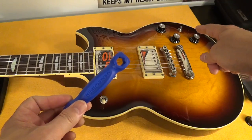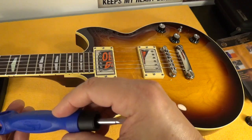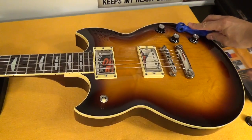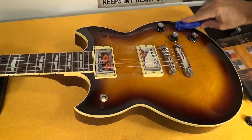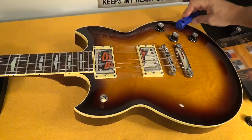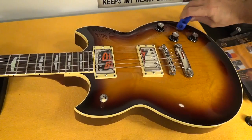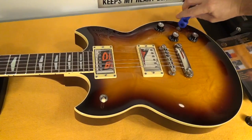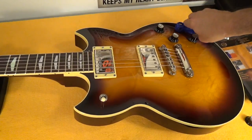It also comes with a series of wrenches that are really very useful to adjust your pots and to adjust the tuning bushings. They have five different sizes. You can basically operate without scratching your finish — you simply select the right one and tighten it until it's perfectly fixed.